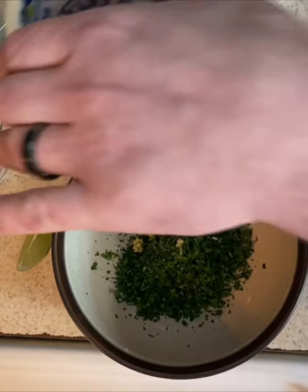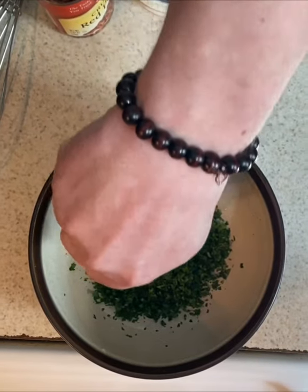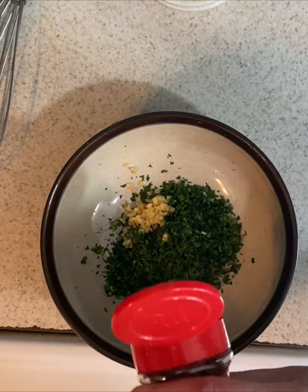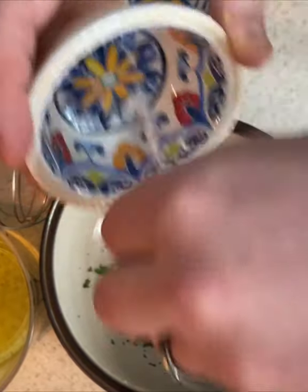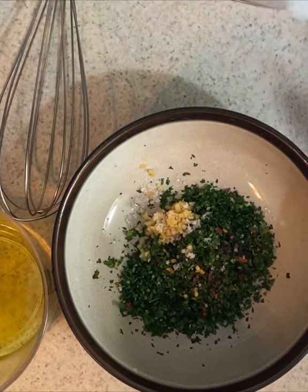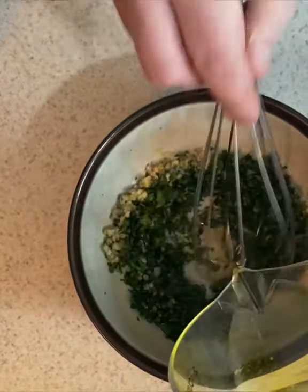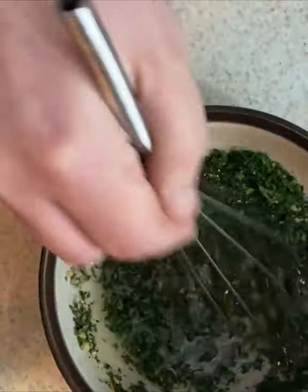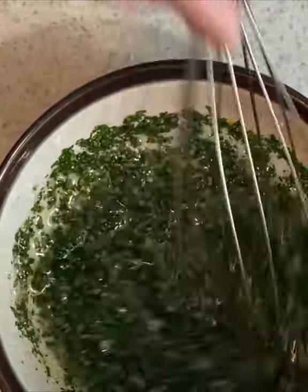I'm gonna add the garlic and our red wine vinegar — about a teaspoon — then squeeze one lime wedge in here for some acidity. Depending on how much you like your heat, I'm gonna add in roughly about a half a teaspoon of red pepper flakes. I'm gonna add a couple pinches of salt — you can always taste it at the end and add more salt and pepper if need be. The last step for your chimichurri is to whisk in your olive oil, then let it rest for about a half hour so all the flavors can absorb.